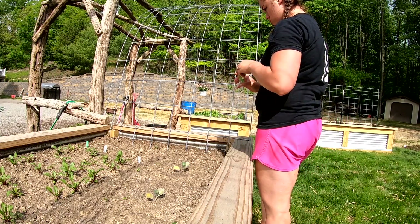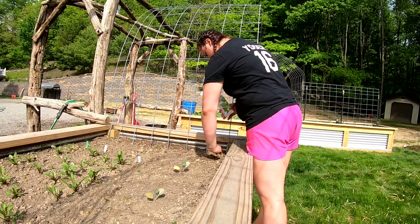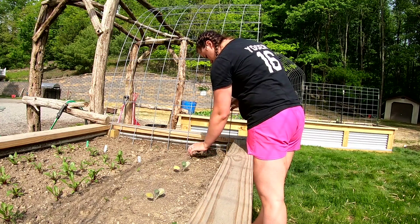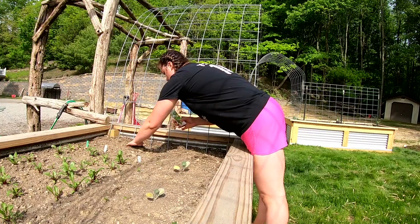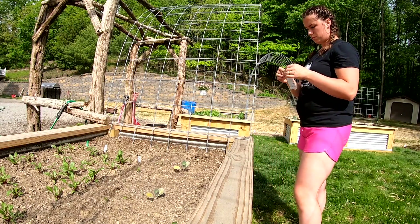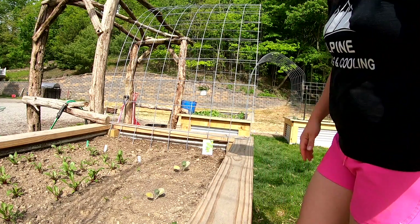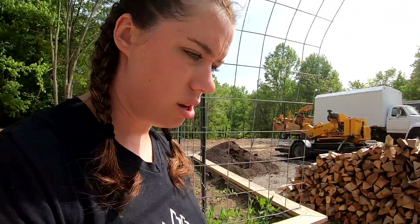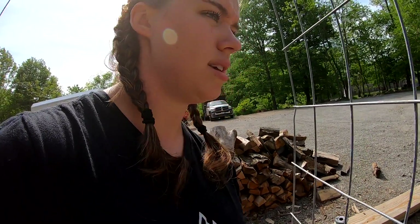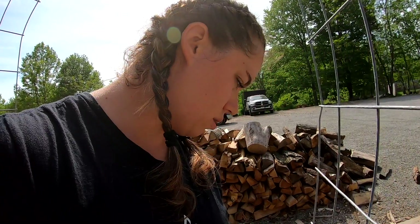Same thing, 12 inches apart, so I'm gonna do - I could probably get away with three plants but I'm just gonna do two. And that was the Straight Eight on that side. Now I need to go into the garage and grab some more potting soil for these pots up front where I'm gonna do the other cucumber, because there's not enough soil in those to do that.